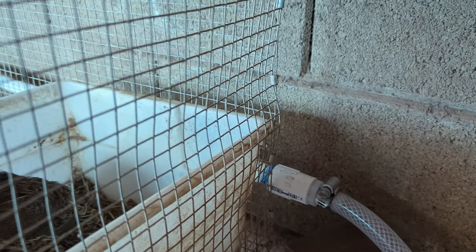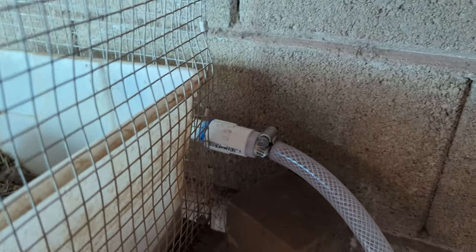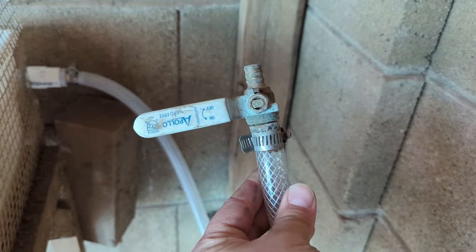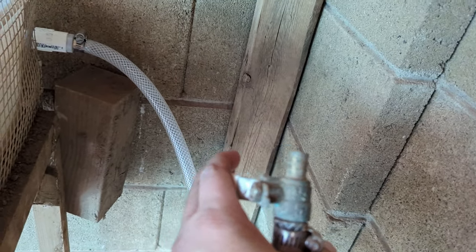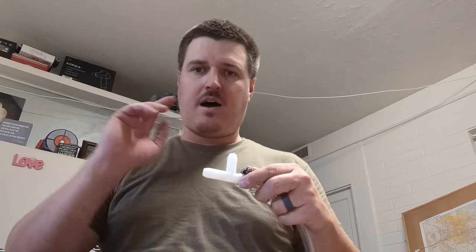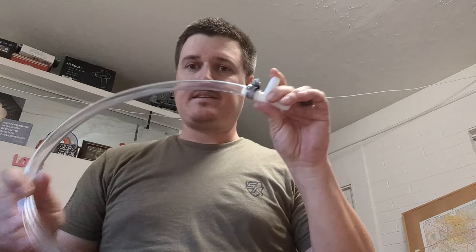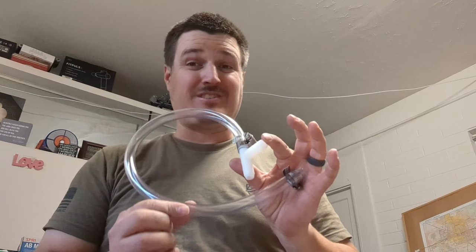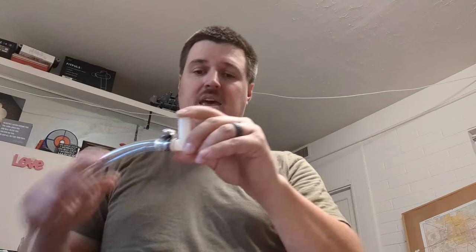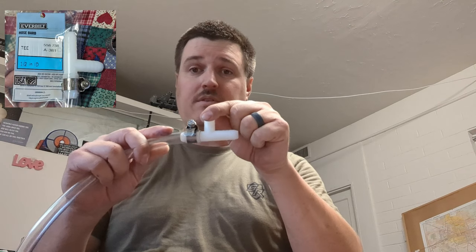And at the very end I've got the same thing going as I do on the other side. It comes into another tubing and goes to a valve, so if I need to drain it for any reason I can, or if I need to fill up a water dish I can do that as well. So essentially, off of that 5-gallon bucket, this is going to go ahead and replace the line that's currently attached to the watering system. This is going to attach to that area, then this goes to the 5-gallon bucket, and this goes to the next cage.